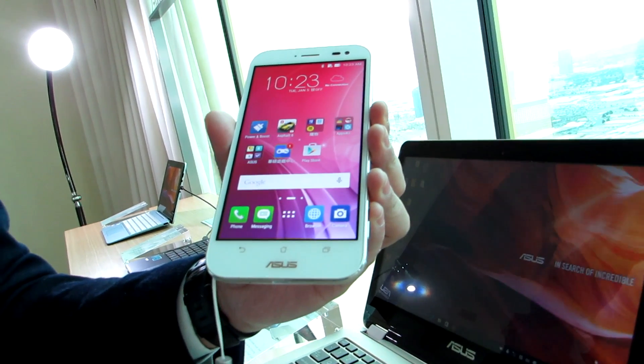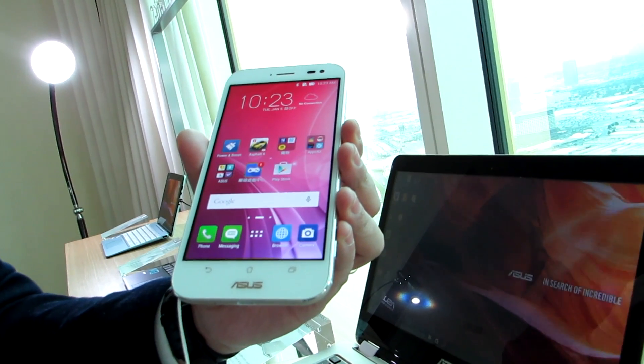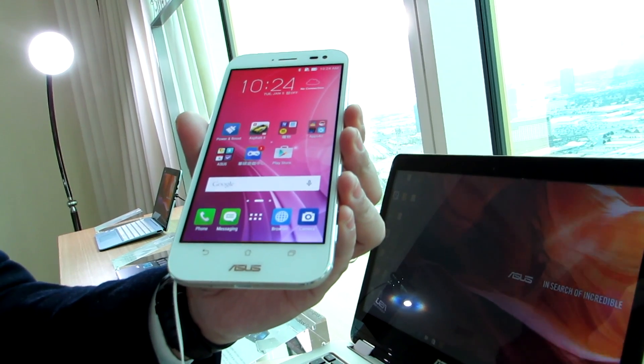It has specifications that at first glance look very similar to the Zenfone 2. It has an Intel Atom Moorfield processor, but a slightly faster version. It has 4GB of RAM and 64GB of storage, and a 5.5-inch 1920x1080 pixel display.